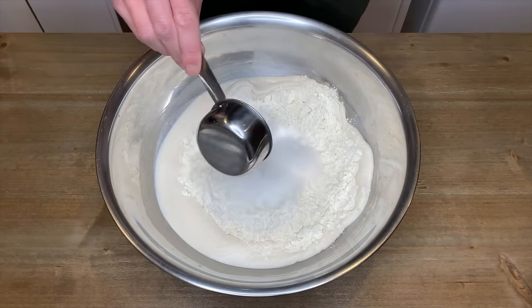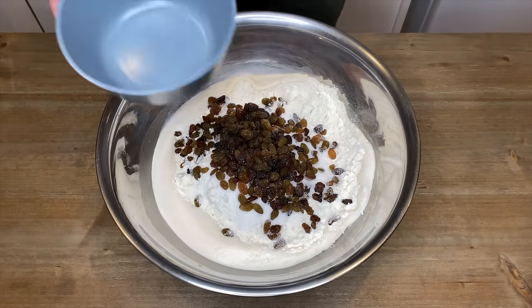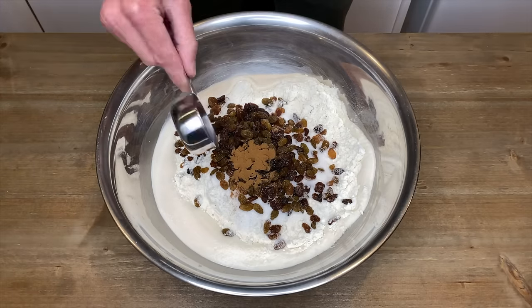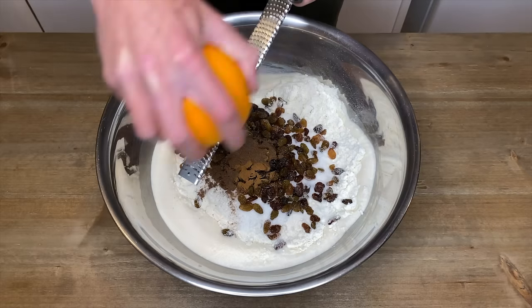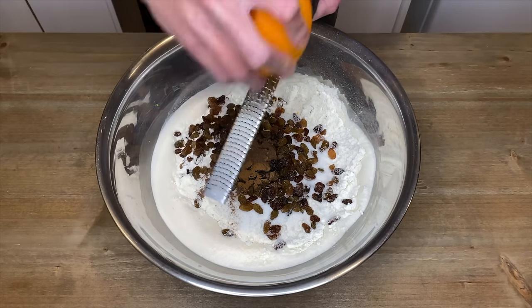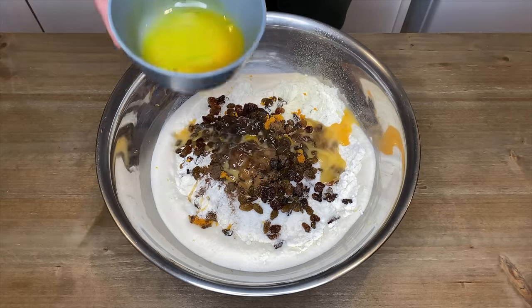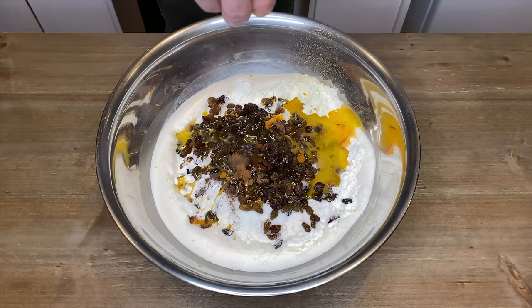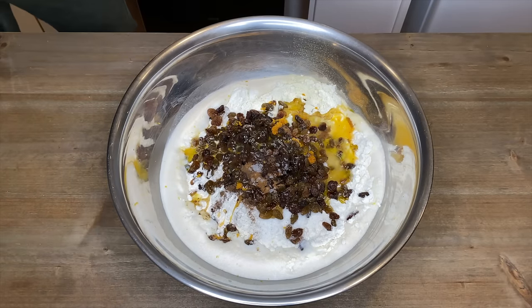After 10 minutes, add in four and one quarter cups or 640 grams of bread flour, the rest of the half cup or 110 grams of caster sugar, one and a half cups or 200 grams of sultanas — you can swap these out for chocolate chips if you'd prefer — two teaspoons of ground cinnamon, two teaspoons of ground allspice, the zest of one large orange which adds a delicious fruity background note, one whole beaten free range egg, and 50 grams of melted and cooled unsalted butter.